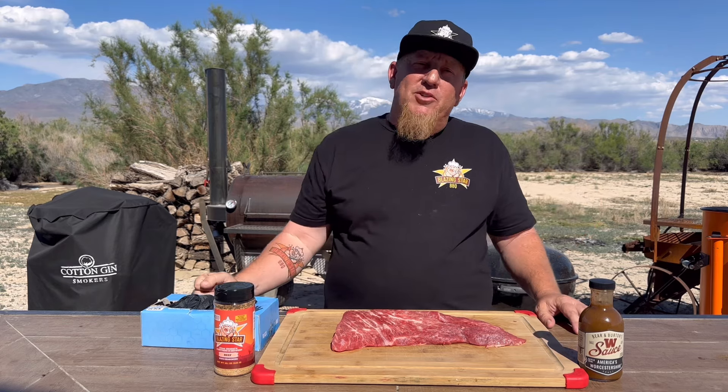On today's video, I want to talk to you about tri-tip, tell you how I cook it, give you some tips and tricks so you can make a perfect tri-tip.